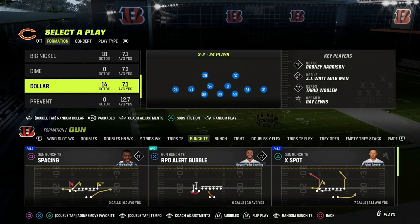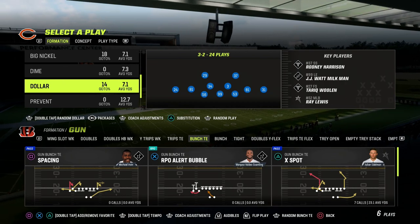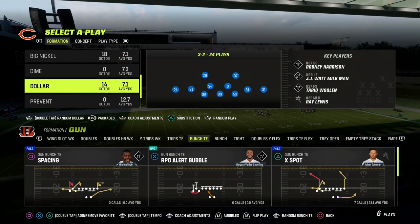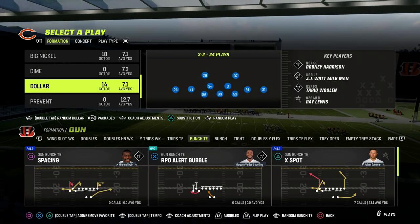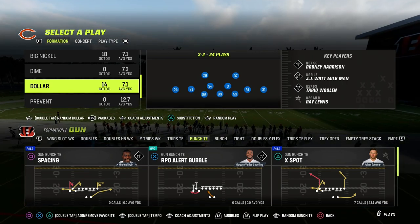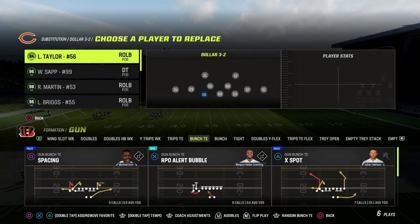But today we're going to be teaching you a coverage concept that I really like out of the dollar defense. We're in the 46 playbook, and in our packages we're going to go over to the safeties package in the dollar defense.